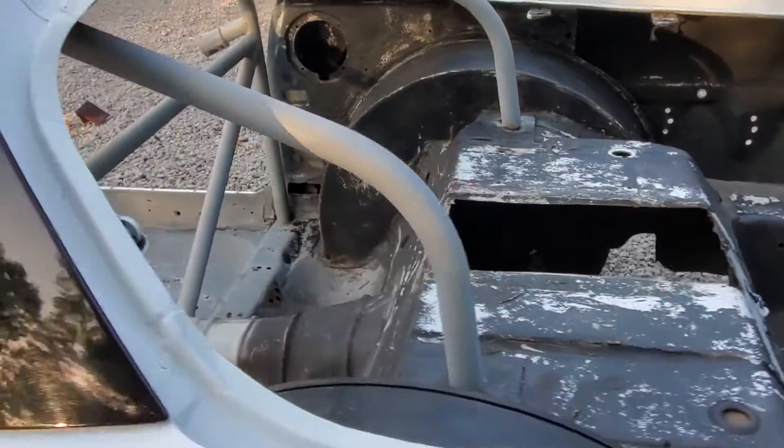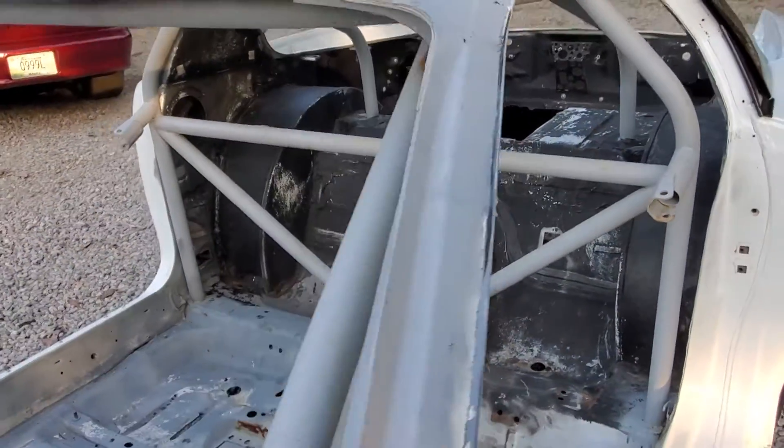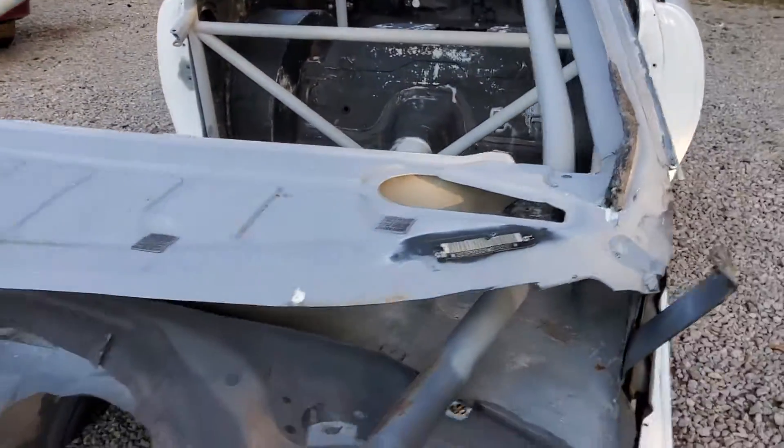Me and my grandfather raced this car for years. Gotta have over 10,000 passes on it.